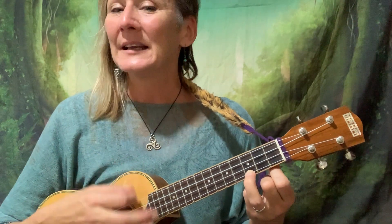Beautiful. Now another one: Frère Jacques. Here we go. 1, 2, 3, 4. Frère Jacques, Frère Jacques, dormez-vous, dormez-vous. Sonnez les matines, sonnez les matines, din-dan-don, din-dan-don — with the thumb.